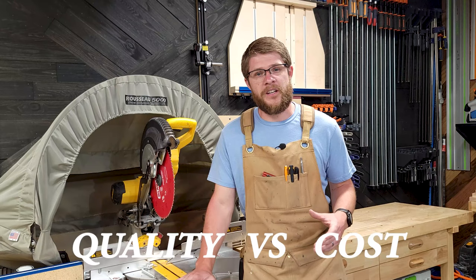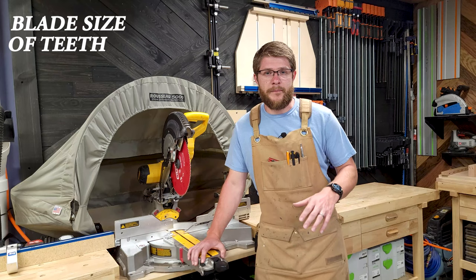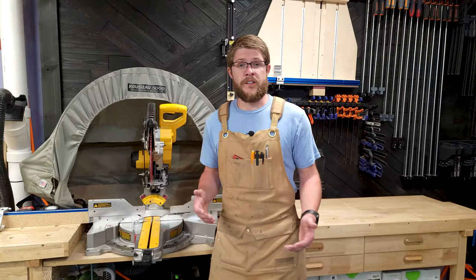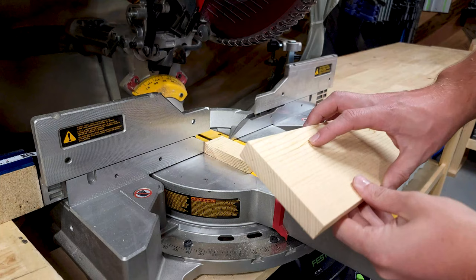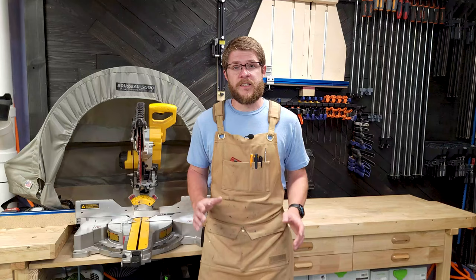With all things being equal — like the size of the blade, the number of teeth, the configuration, or the kerf — I've only seen one major difference. I've used blades from DeWalt, Harbor Freight, and Freud, and all of them had amazing cut quality from the start. But over time there was a direct correlation between the cost of the blade and how long they would last. The cheaper blades would dull pretty quickly, especially if I was cutting a lot of hardwood.